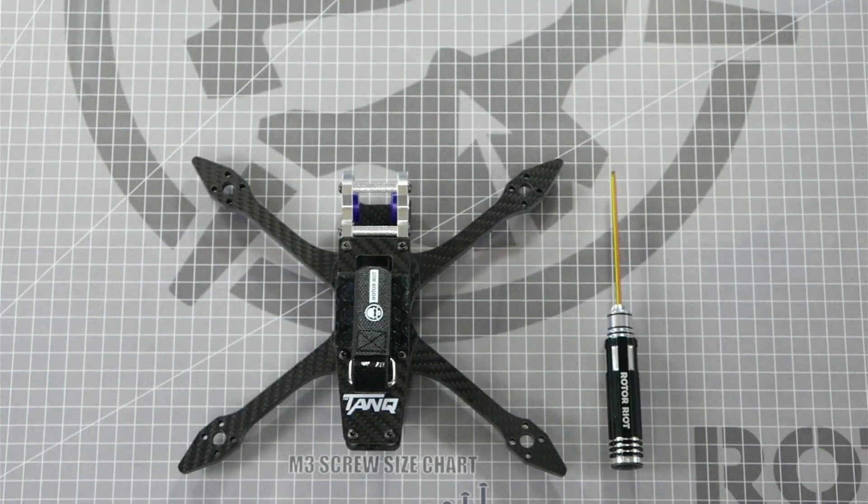And that's how you build my signature frame, the Tank. Thanks for watching guys — let us know in the comments which video system you chose to use for your Tank build. I'm Let's Fly RC and we'll see you next time on Rotor Riot Workbench.